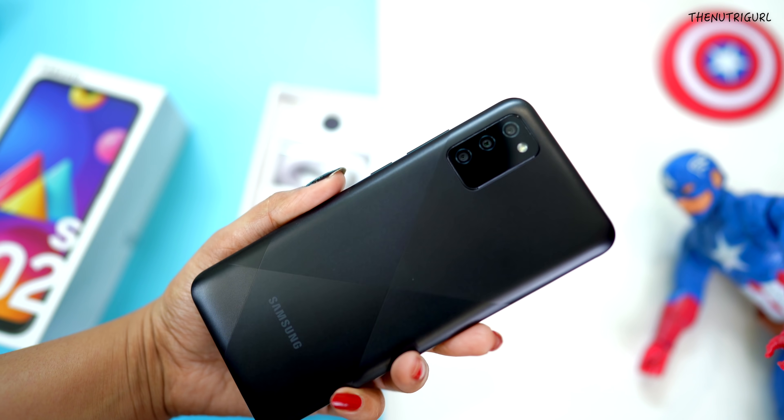Looking at the interface, you don't get a physical fingerprint lock. But you do get a 3.5mm headphone jack, a Type-C port, and a speaker on the bottom. You can also insert a memory card.